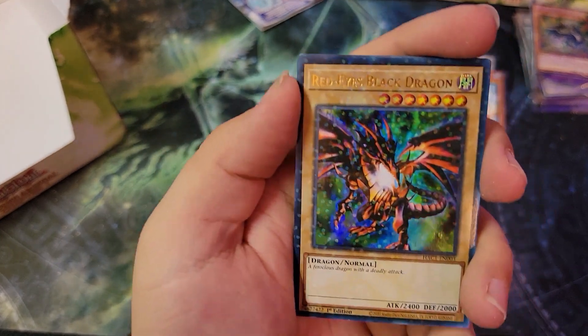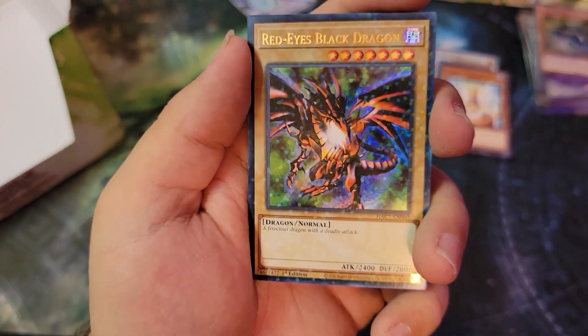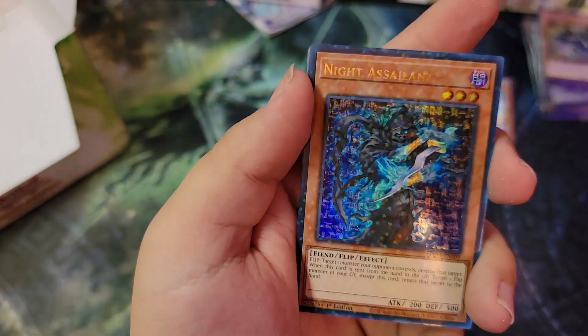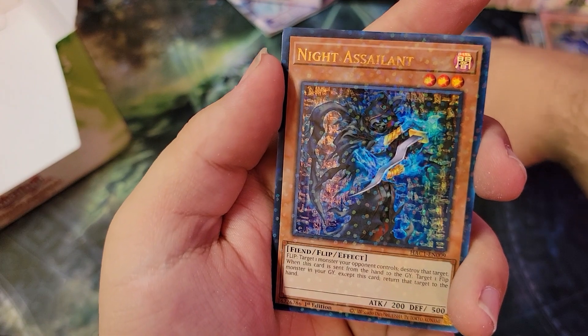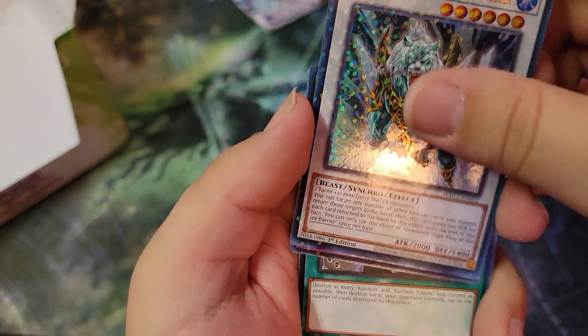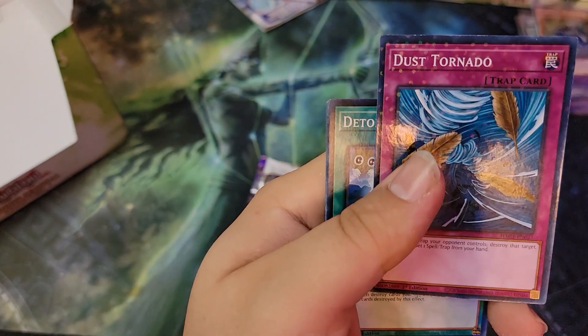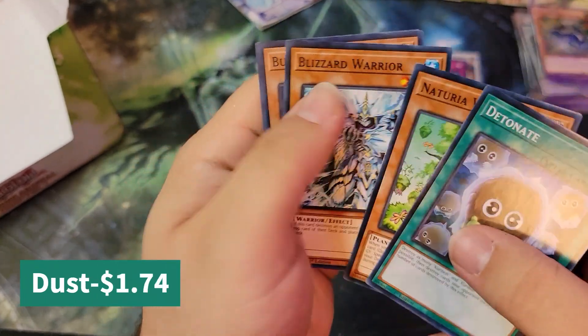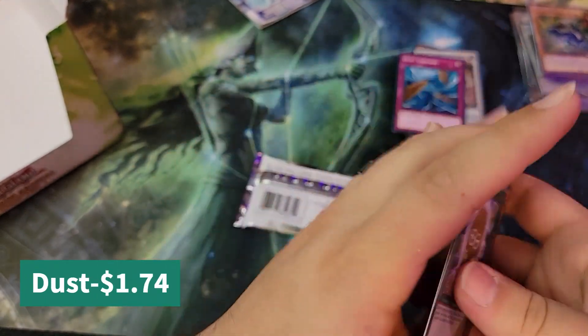Oh, we finally pulled the Red Eyes! So we got all three of the OG three — Blue Eyes, Red Eyes, and Dark Magician in that rarity. Knight Assailant — I love this card, back in the day I played this card left and right. Sorry, that was my dryer going off. Dust Tornado — I'll take another one of those. We got Detonate as well and another Buster Blader.